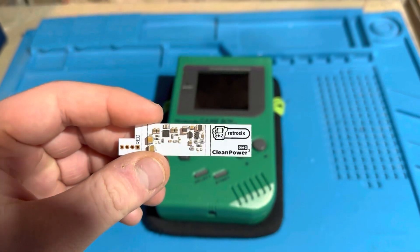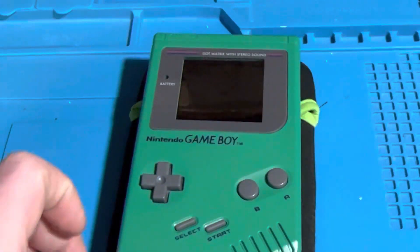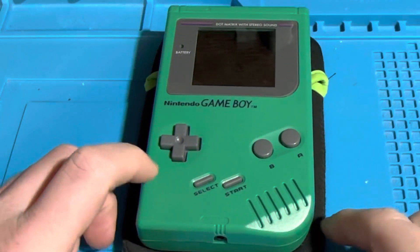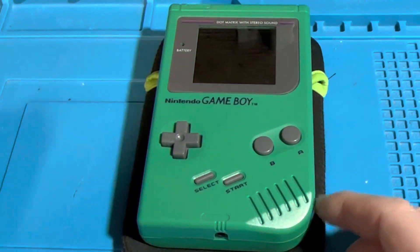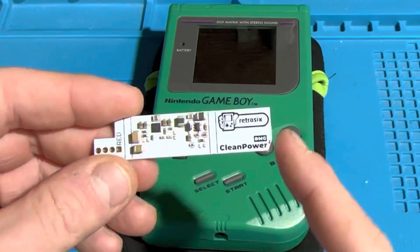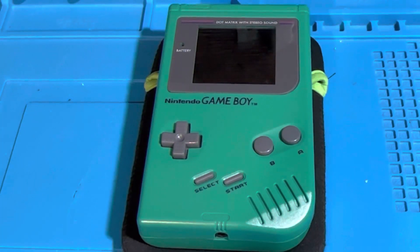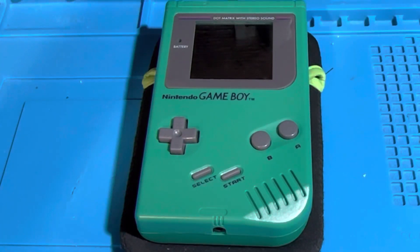For this video I am going to be installing this Retro 6 and Handheld Legends Clean Power module board, which replaces the existing power regulator inside this Game Boy. I'm going to be taking out the original one and replacing it with the new Clean Power Retro 6 module board. I'll take apart this Game Boy now off camera.